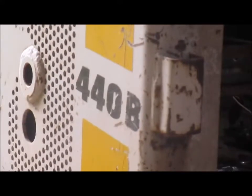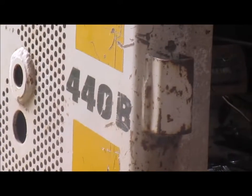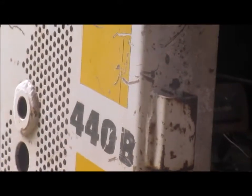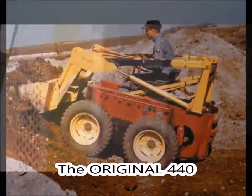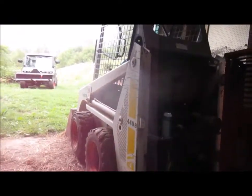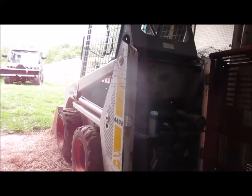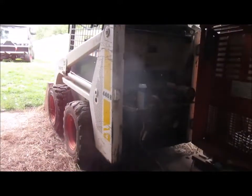About the 440B — originally Bobcats were made to clean out stalls. The first ones were small Bobcats like this one; this happens to be the smallest Bobcat they make. They were originally used to clean out a turkey barn, so this one is like second generation. It's used for cleaning out stalls, just like it was originally made for. It's easy to maneuver — under six feet and less than 36 inches wide, you can get it through barn doors and stall doors.